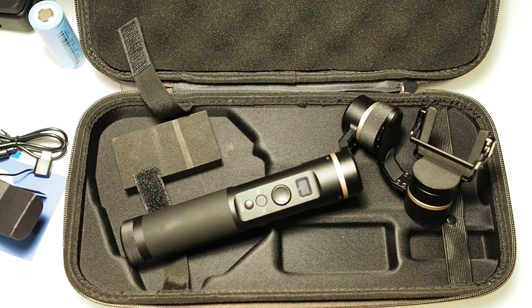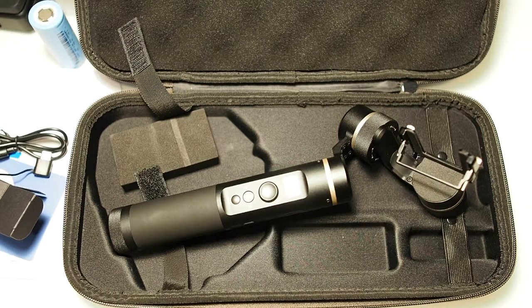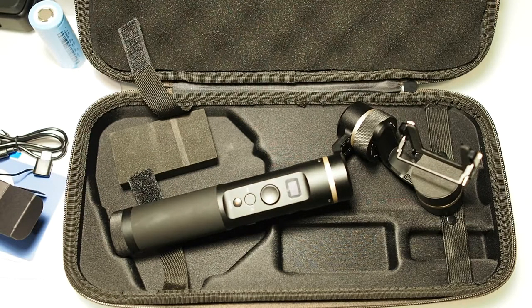You might wonder why buy a gimbal when the GoPro Hero 6 has in-camera stabilization — the reason is that EIS doesn't work at high frame rates. I like to film in 4K 60fps to slow down footage for cinematic slow motion in post, but that disables EIS, making footage very shaky. That's why I invested in the G6. At this price point, with Wi-Fi, Bluetooth, adjustability, and stronger motors, this gimbal is definitely worth the money over the G5.